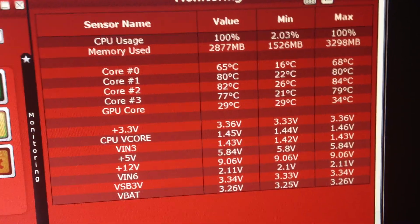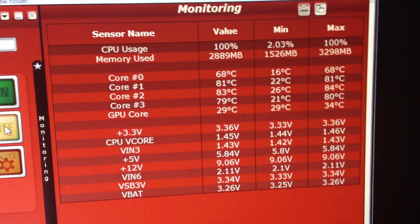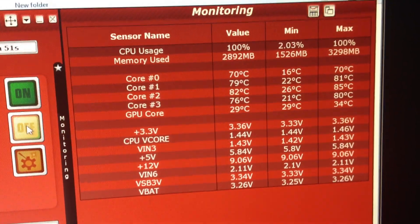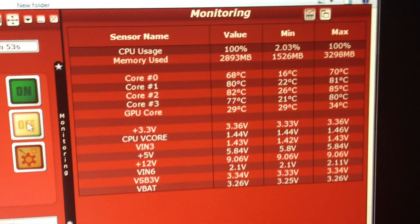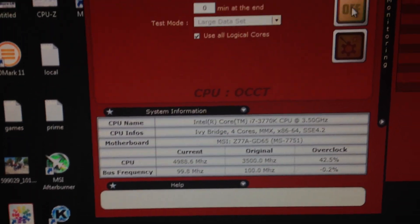The maximum I've reached on core 2 is 85 degrees, which is 20 degrees away from the maximum before I actually blow this thing up. But I have kept it at a crazy 5GHz.